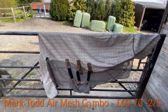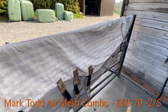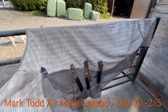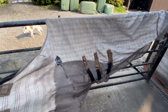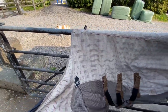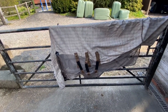Next up we have the Mark Todd. I don't think they call it a fly rug but it's definitely for the summer — it's got a kind of stable sheet top with a fly net underneath. I really like the concept of this rug and I know they were very popular a few years back. I've had this rug quite a long time and you can see I've taken the neck off. I love the concept — it's great in the stable at night, that kind of thing.